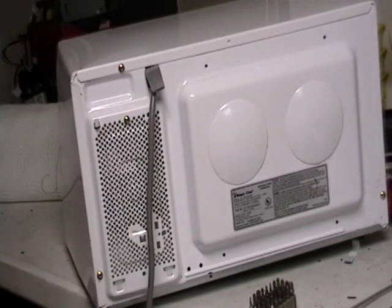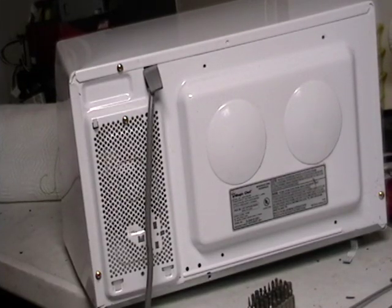Hey guys, this is Mike the Scrapper. I got a request on how to take a microwave apart step by step. I'm going to do it as quickly as possible so you guys can go out there and start scrapping your microwave.